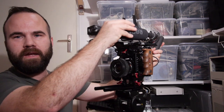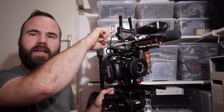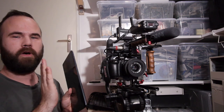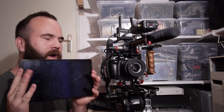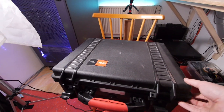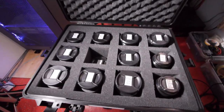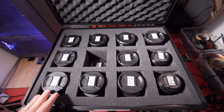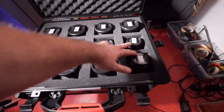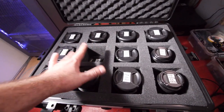For audio we have a Rode NTG1 and a Rode Filmmaker kit. On top we have the Accsoon module to have HDMI over WiFi to a tablet, so I'll use my tablet as a viewfinder to see what I'm doing. It's always a nice challenge to shoot a project on one prime lens — but not me. This is my lens kit: a Canon FD lens kit from 17mm up to 200mm with even two macro lenses. I'll probably end up using the 24mm and the 35mm the most.